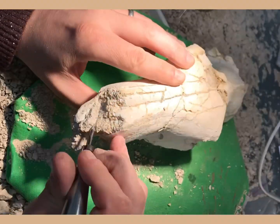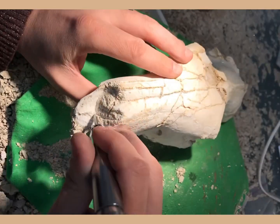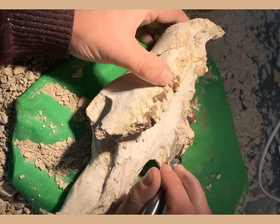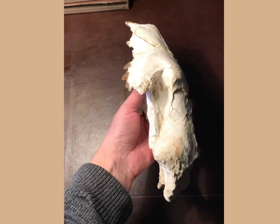Hang around — you'll also see the lower jaw and what the whole thing looks like. If you like these fossil prep videos, please subscribe. There's lots more to come, just need time to upload them. Enjoy the rest of the video.